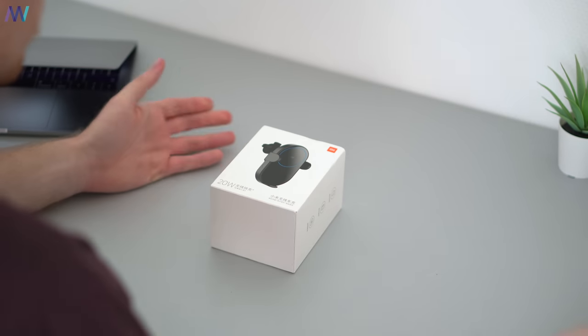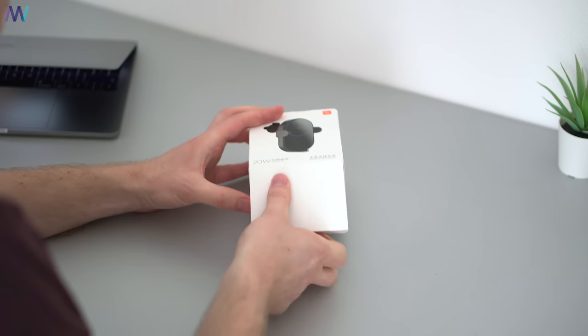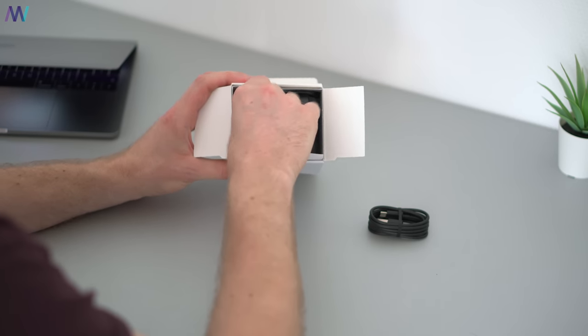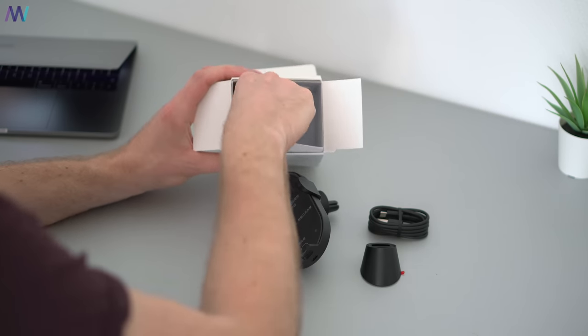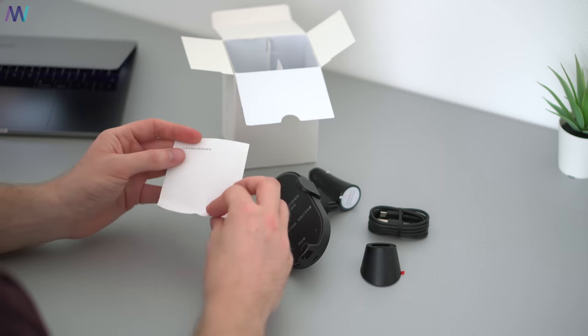If you decide to pick this one up, I will leave some links in the video's description and you will receive it in this box. It looks typically Xiaomi — all white with some features listed all over the box. Inside the box you'll find a USB Type-C cable first, then the car charger itself, an adhesive base in case you don't have any air vents to mount it on, and last but not least the 12 volt charger. There's also some documentation but that is all in Chinese.